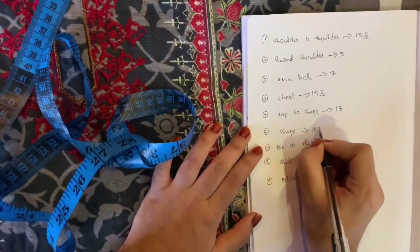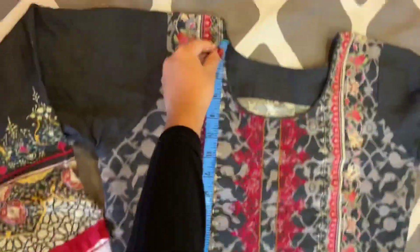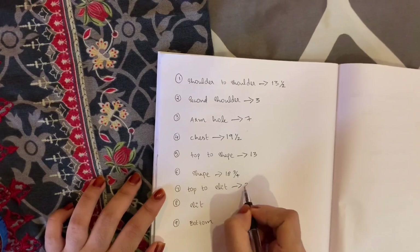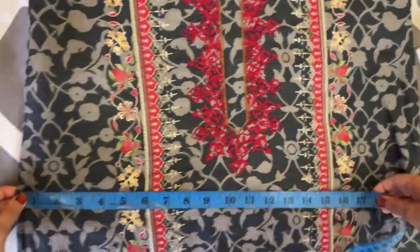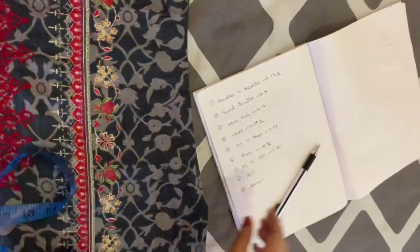We have to calculate the measurement. The length of the shape is 18 and 3/4. This is the slit — this is the start of the slit point. The slit is at the top. The slit is at 22. Place the slit in the measurement. If the length is exact, put the length on it — it will be 21 and a half.